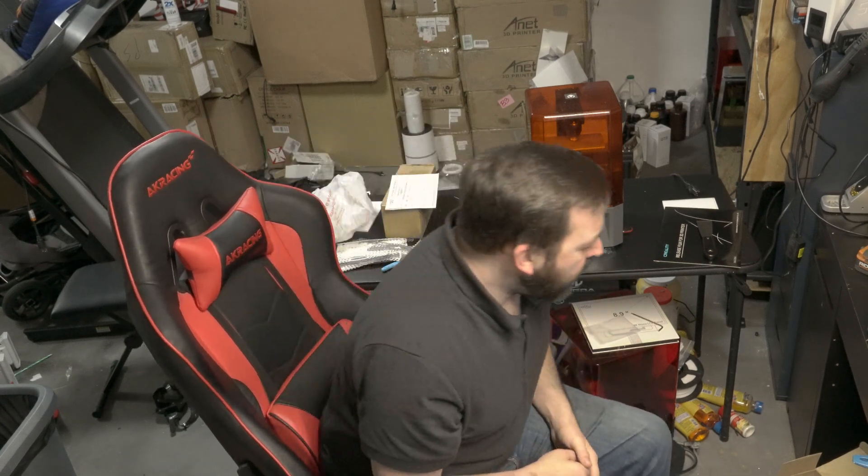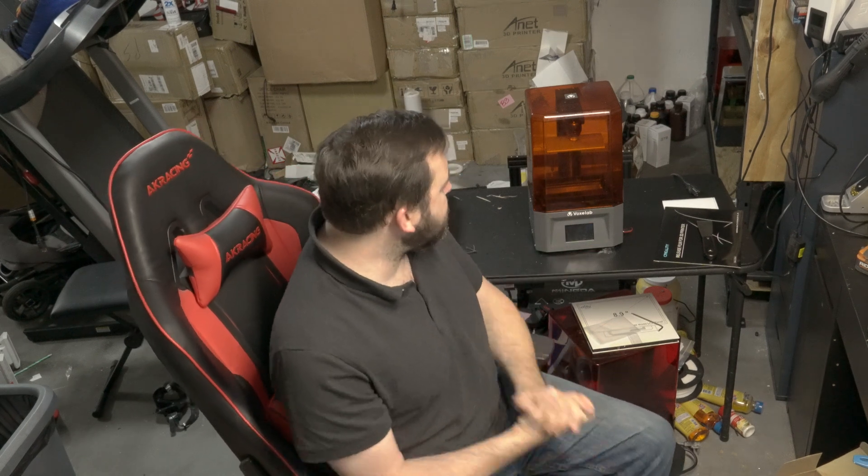Hello everyone, it's Matt from Akuma Mods back again with our review of the Voxel Lab Proxima. I've had this printer for quite some time and my apologies to everybody watching who has been waiting for this review. I know it's been a long time. Usually I put my review out in about a week's time after doing a live stream of unboxing and setting it up, but work has just been insanely crazy. So again, my sincere apologies for that. We're going to try and keep getting on track with these reviews so you guys understand my point of view of the printers. Let's get into this.